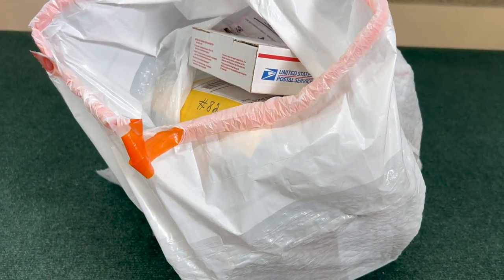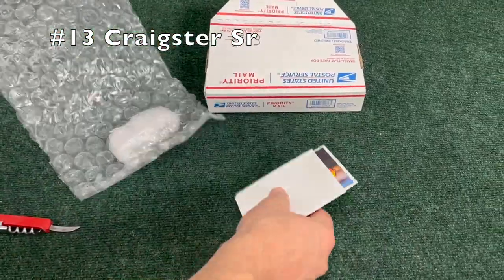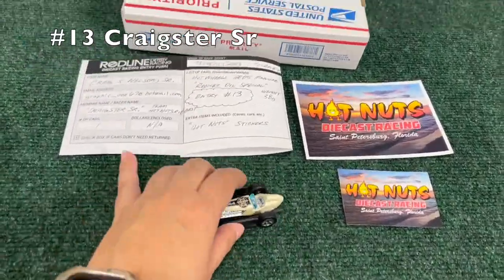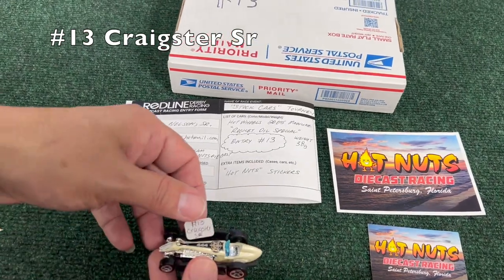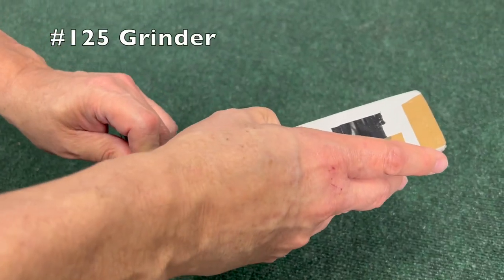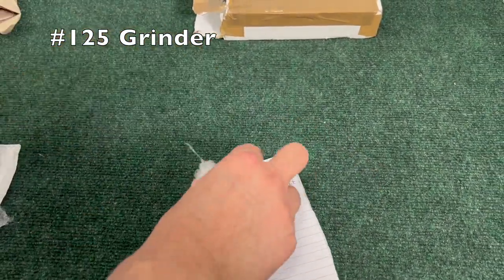Hello everyone, this is Jeremiah and this is the third unboxing video for the mail-in tournament here on Races and Fun and Diecast Racing TV. Let's just get right into it. First, car number 13, the Craigster SR from Hot Nuts Diecast Racing — very cool, kind of an aerodynamic looking car. The sticker goes right on the top. Not sure if we're gonna have all of the cars competing in this tournament up here in this video.